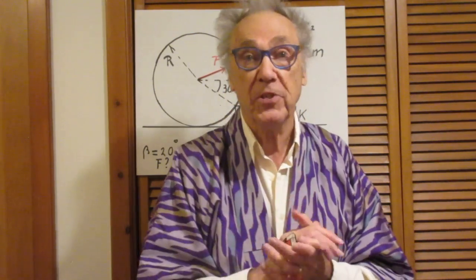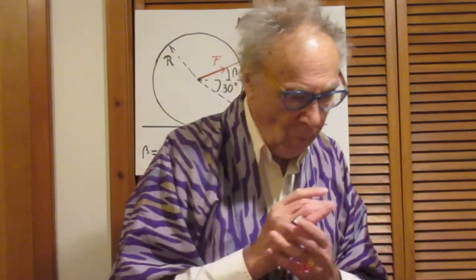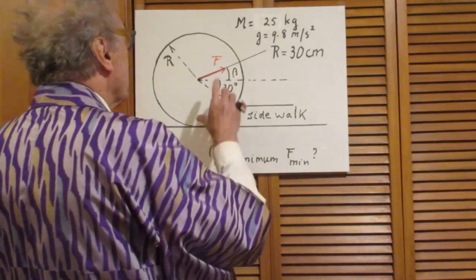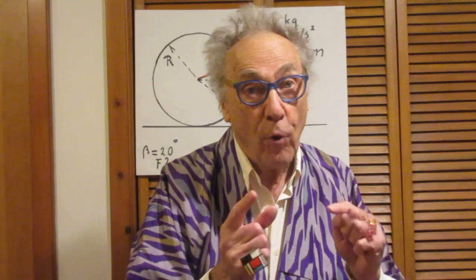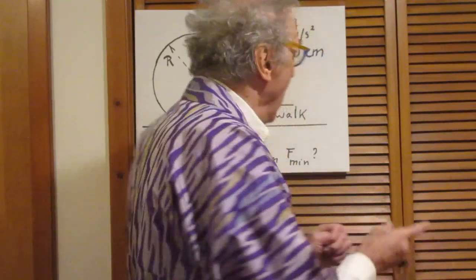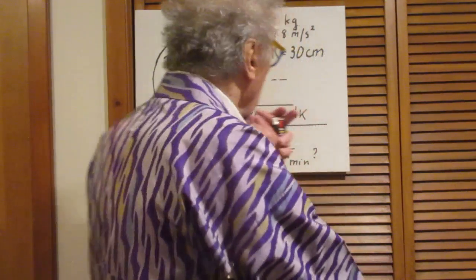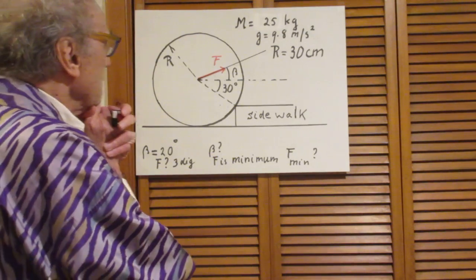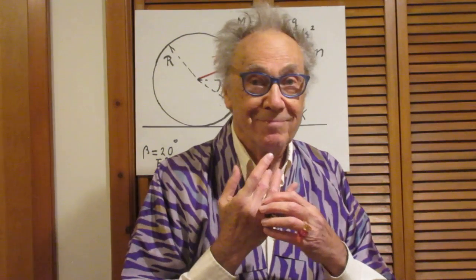First question: if beta is 20 degrees, what is that force in Newtons? Three-digit precision — that's the first question. Now the second question I find more interesting: that force at which the disk just begins to lift clearly depends on beta, so I want you to calculate at what value of beta that force would be a minimum, and then what that minimum force is — again in Newtons with three-digit precision.